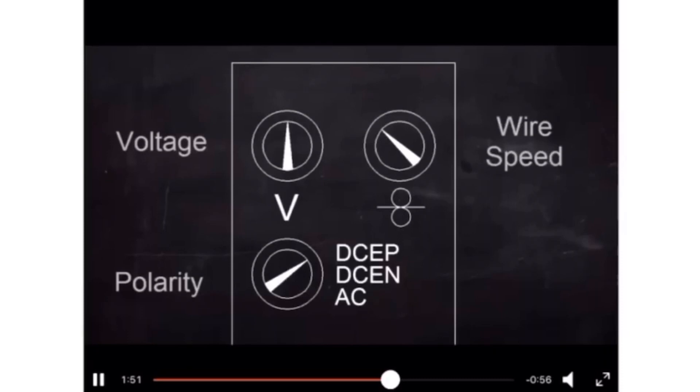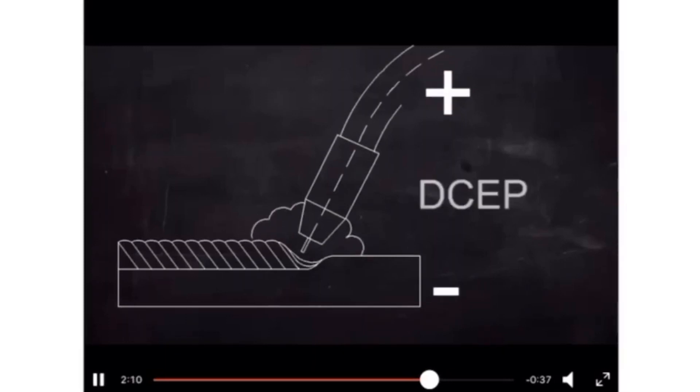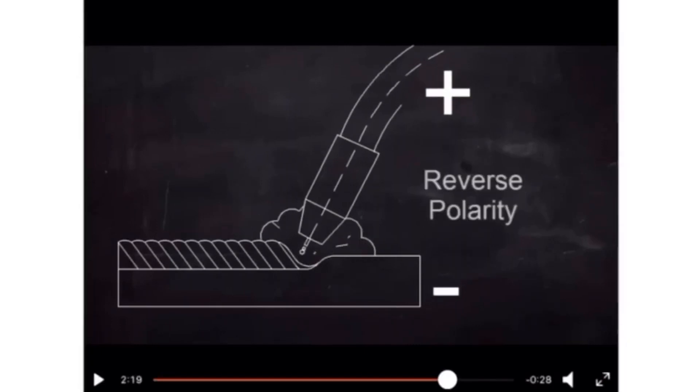Looking at the polarity diagram, the wire speed and voltage are shown. The electrode is positive and the base metal is negative. In this case we are using DCEP — direct current electrode positive — because the polarity is not changing; it is constant negative at the base metal and constant positive at the electrode. This is also referred to as reverse polarity.